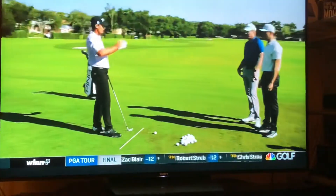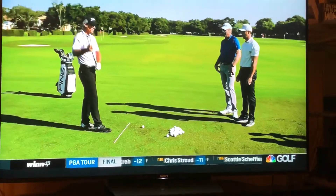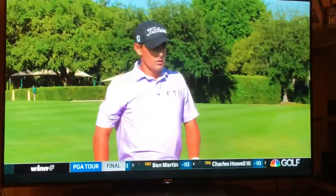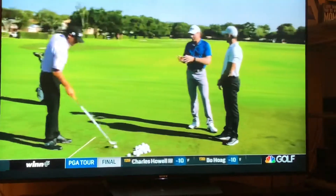Watching a ball fly in the direction it's going is a really big inhibitor to changing the ball. We have to change the picture first. I call this neurological motion training.